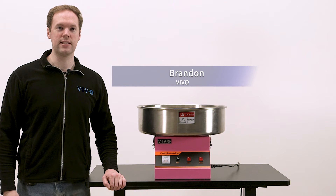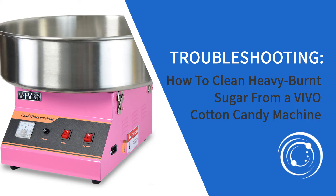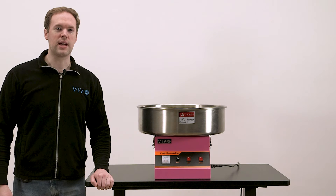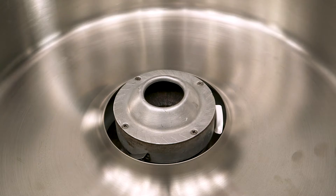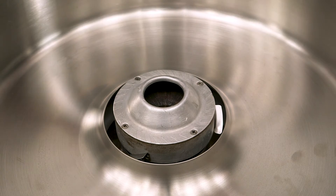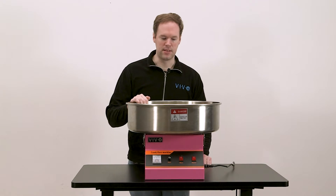Hi, I'm Brandon with Vivo, and in this video we'll show you how to clean out heavy burnt sugar from a cotton candy machine. When using a cotton candy machine, if sugar is left inside for too long it can over time burn to the point that it turns black, as you can see in this one here. When this happens the sugar is no longer water soluble and becomes much more difficult to clean. So in this video I'll show you what to do when that happens.